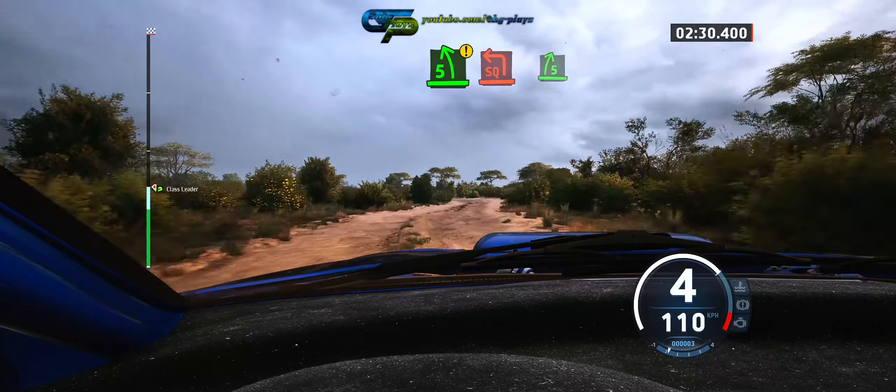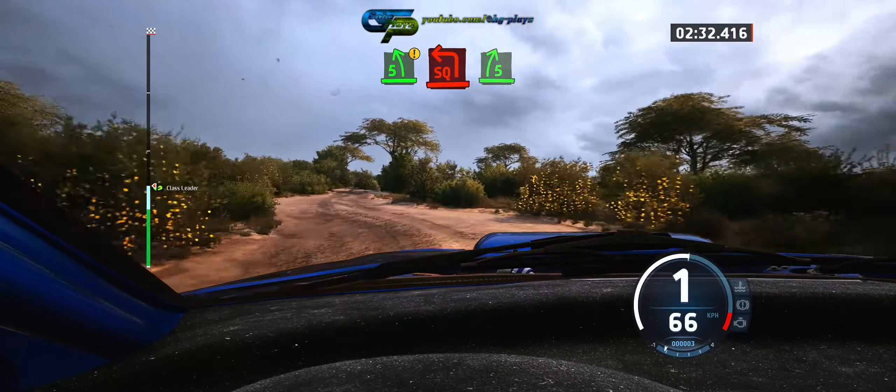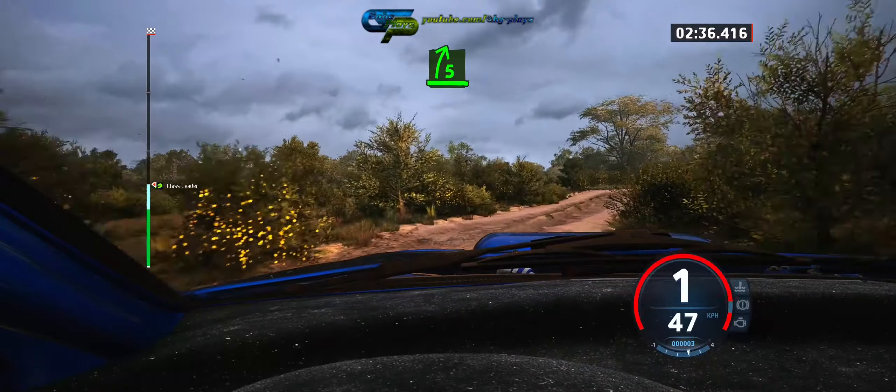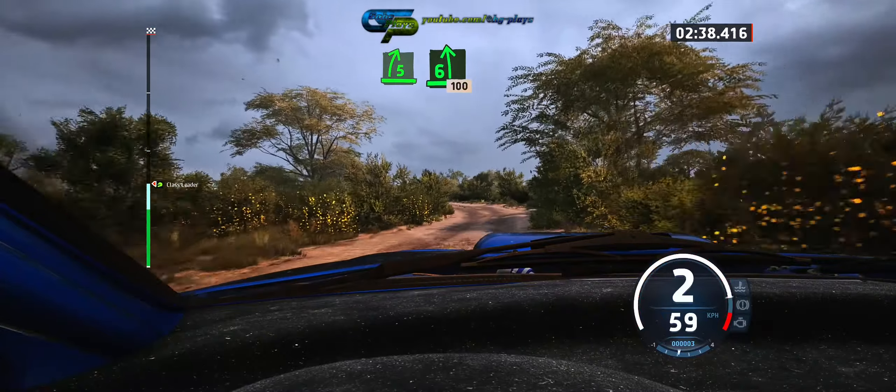Five left, short, narrow, and square left, and five right. Into six left, 100, ceiling.